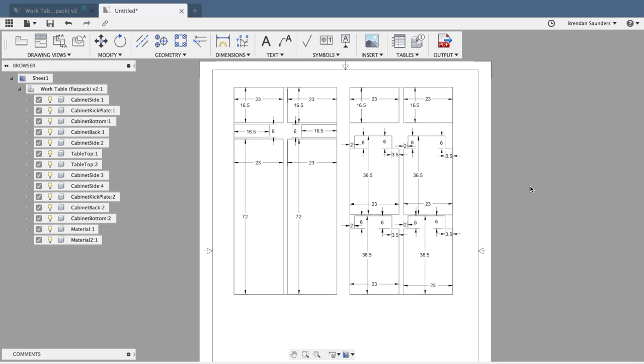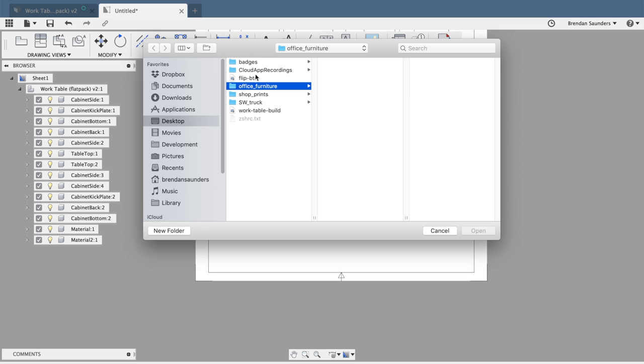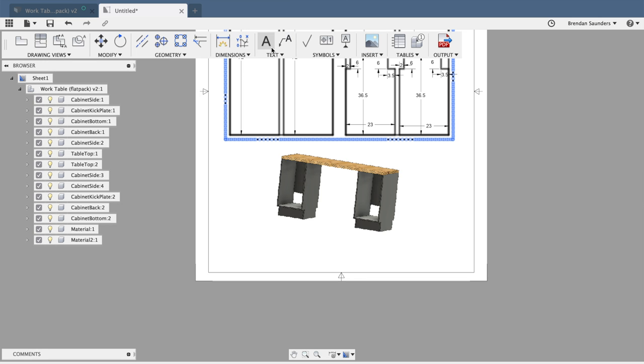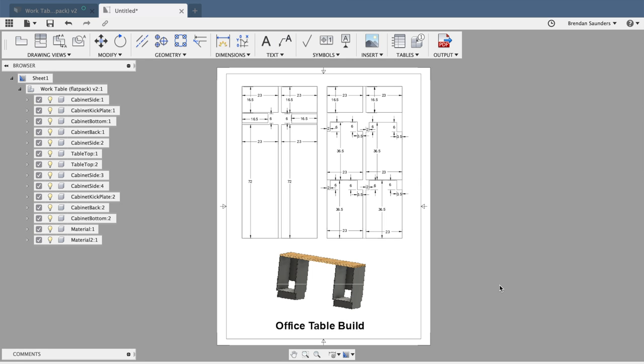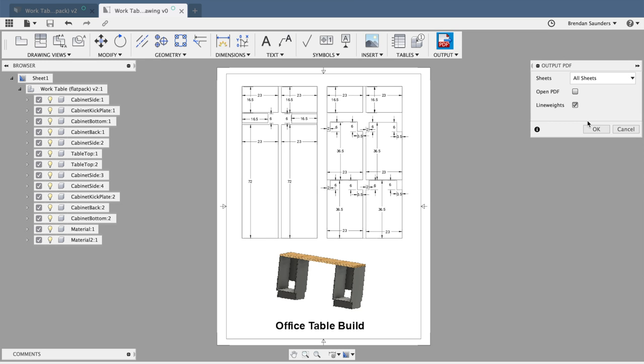Now that all the dimensions are done, I'll dress up the document a little further. First, I'll add a screenshot I took earlier of the project by clicking the image button, finding the image on my computer, and adjusting the scale to about 1.5 before placing it in the document. Next I'll add some text — I'll title this 'office table build' — center it, make it bold, and make it a little taller. With those finishing touches, I can save the drawing and output it to a PDF to print out as a reference in the shop.